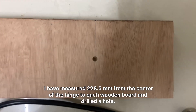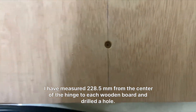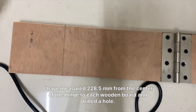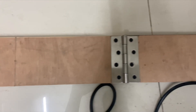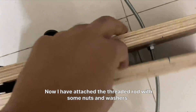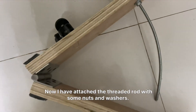I have measured 228.5mm. Now I have attached the threaded rod with some nuts and washers.